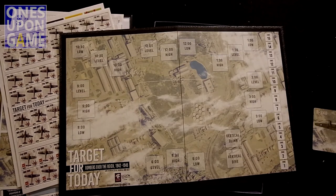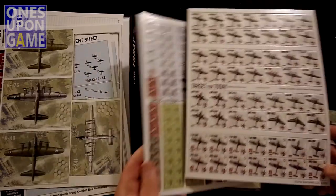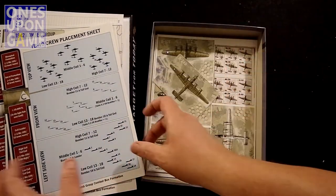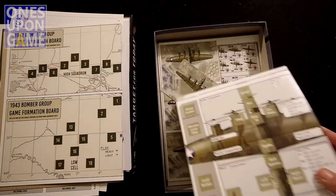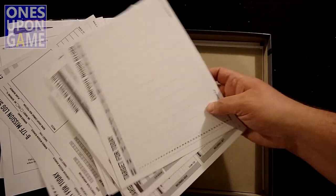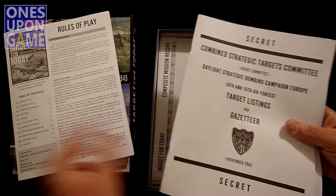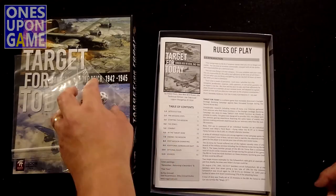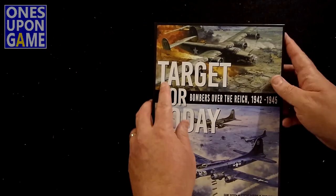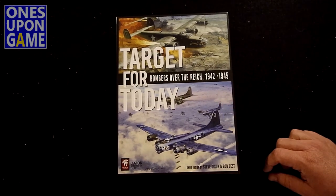So, Target for Today: Bombers Over the Reich 1942 to 1945 — a nice game board, two sheets of single-sided counters, your plane cards, five plane diagram sheets, a formation board, shirt cardboard, a bunch of log sheets that hopefully you can just print out, and four books and four dice. That is what you get inside. Thanks for watching. God bless you.